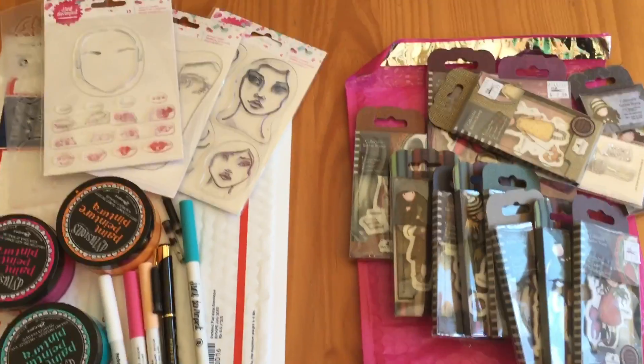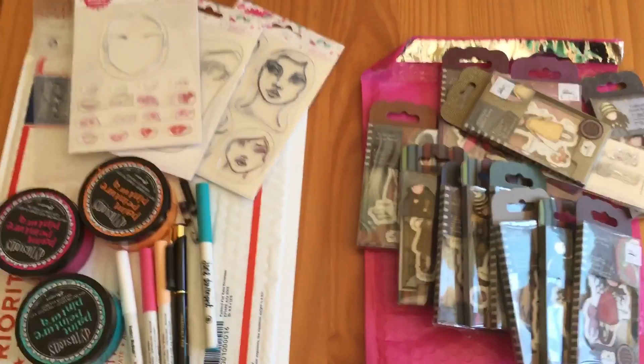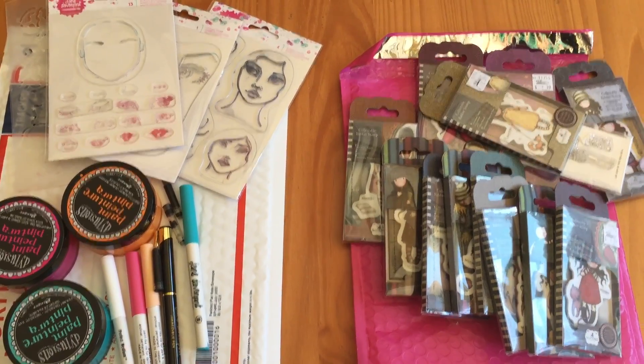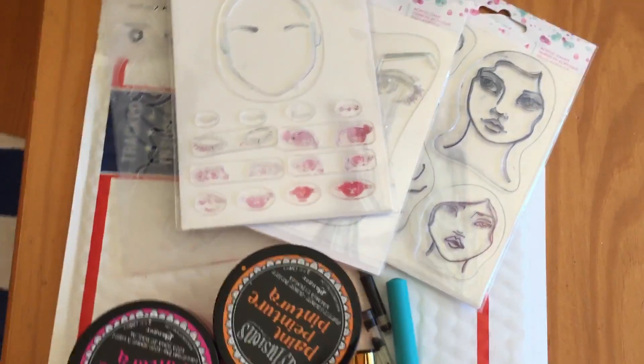Hey Crafty Cuties! I'm always cleaning something out and I have a couple de-stashes for you guys today. Two de-stashes, each one is $25. Shipping is going to be different on each, so look below for details. Let's go ahead and look at lot number one.